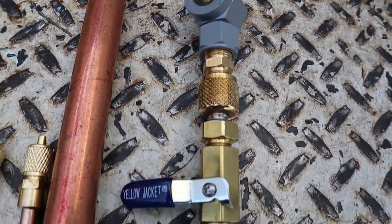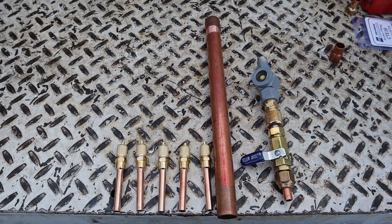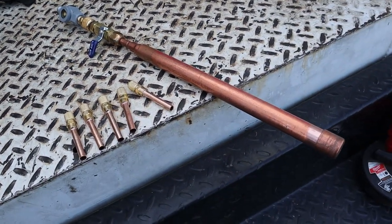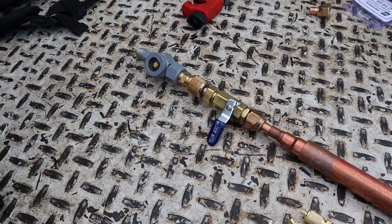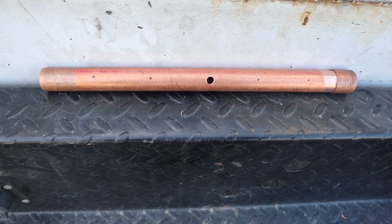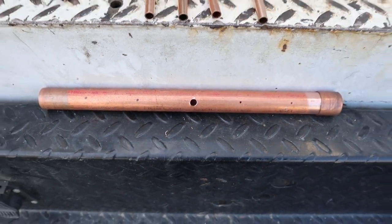We're going to make a beautiful charging header — or evacuation header, whichever way you want to use it. Right now it's all together without being welded so you can get an idea of how it's gonna look. The first thing we're gonna do is grab the 7/8 pipe and start drilling holes into it for the access fittings. I'm gonna do five holes, spread out two inches apart from each other.